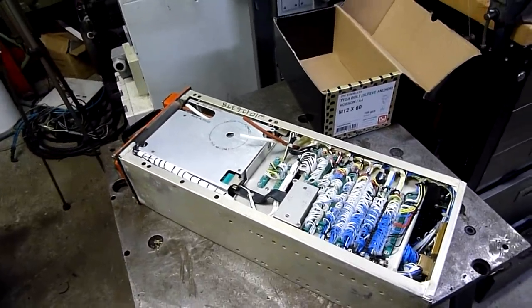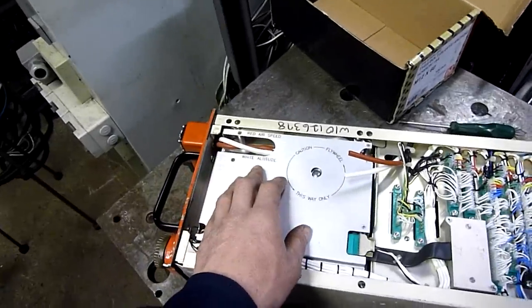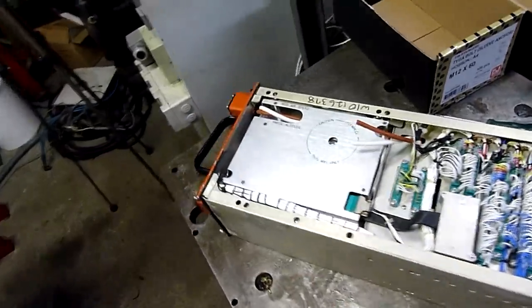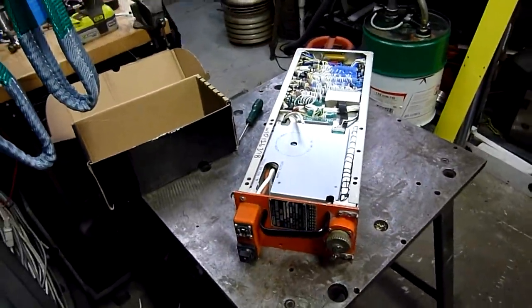It is a digital flight recorder that seems to use an analog or mechanical tape recording medium. It doesn't appear to be anything like the modern solid state based ones, like solid state drive. Let's get this thing out.